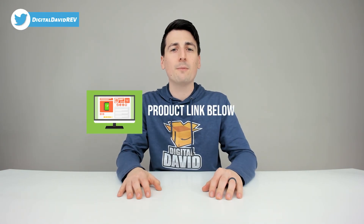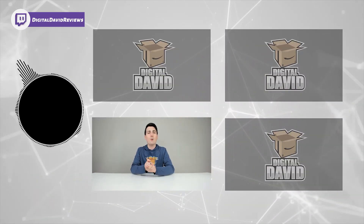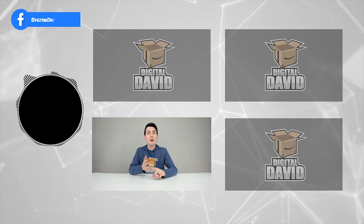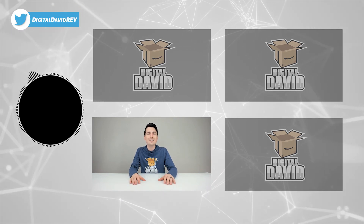That concludes our video. Thank you so much for watching. Don't forget the product link will be in the video description below — any purchase made through that link helps support our channel at no additional cost to you. Please hit that like button, subscribe for daily new content, and follow us on Facebook, Twitter, Instagram, Twitch, TikTok, Discord, WeChat, and check out our website and free newsletter.